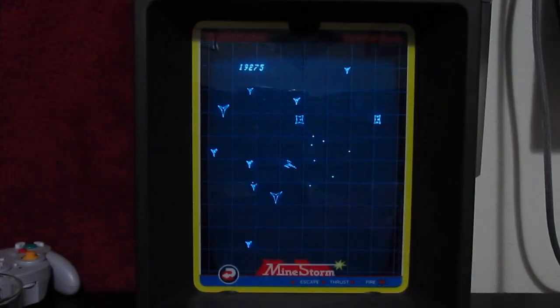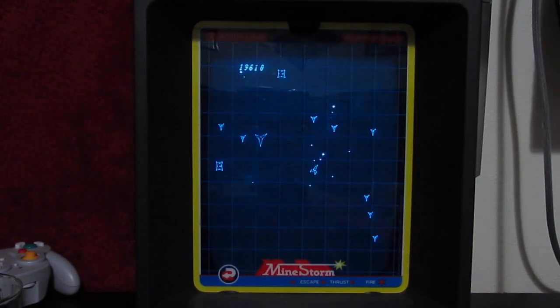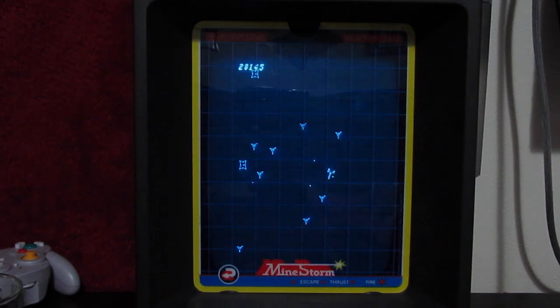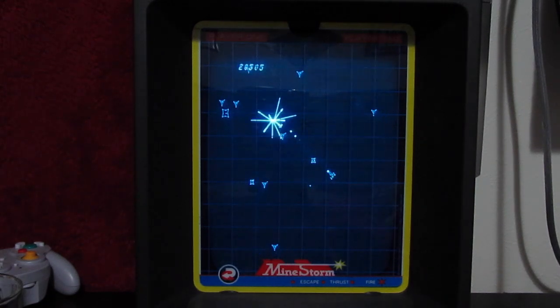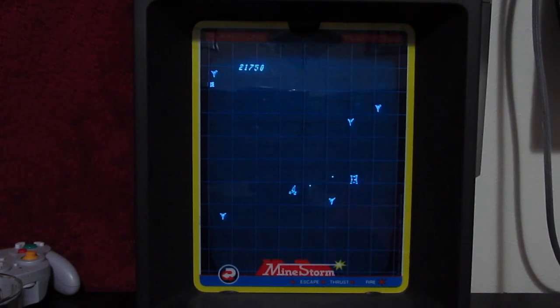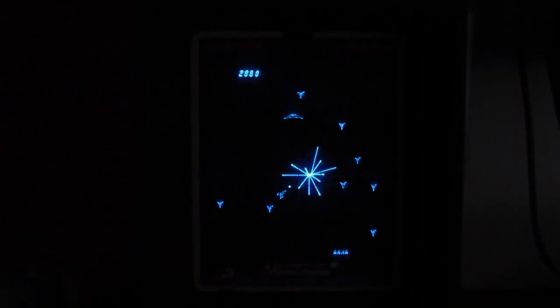Despite the small library, there are plenty of good games available. The built-in game Minestorm is an awesome Asteroids clone that does a great job showing off smooth rotations and scaling effects that wouldn't be possible on a traditional monitor. The game plays brilliantly, and everything on the screen moves quickly and smoothly. The sound effects are also top notch, doing a solid job recreating the 80's arcade experience.